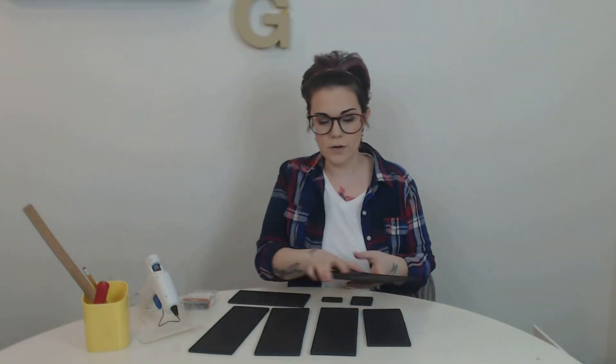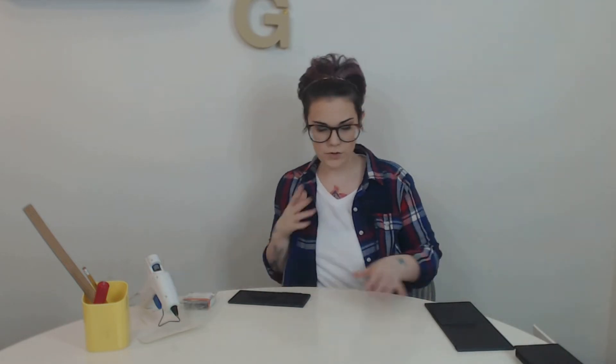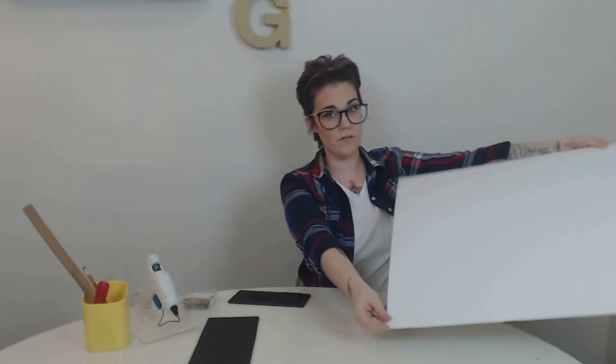Now when you're cutting, I do recommend that you have someone supervising you. If you are young, you don't want to use sharp objects on your own. Make sure that you have a parent or guardian watching you at all times. You don't want to cut off a finger because that's not so much fun. You also want to make sure that you have a surface that you can cut on, because you don't want to cut deep gouges into whatever surface you're cutting on.